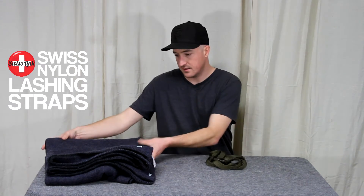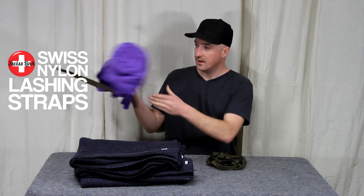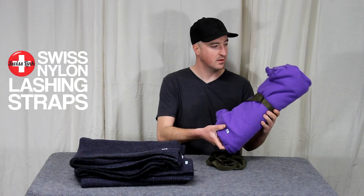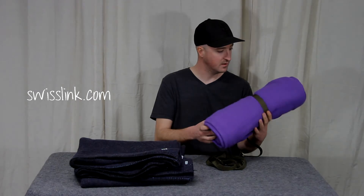You take a blanket that's big and clumsy like this and simply roll it up and lash it down into a nice tight roll that you can easily fit in your car or your backpack or wherever you need to store it.